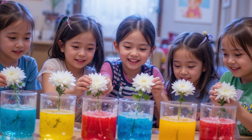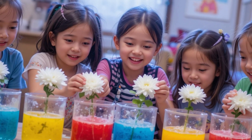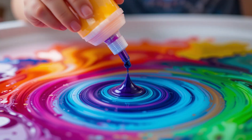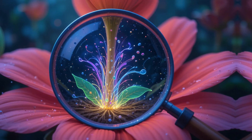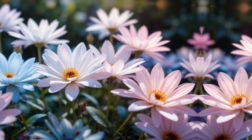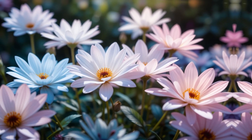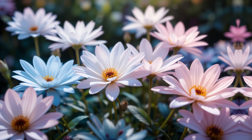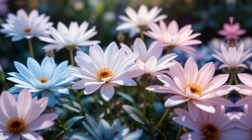Fill each cup with water and add a few drops of food coloring. Trim the flower stems at an angle for better absorption. Place each flower into a different colored cup.